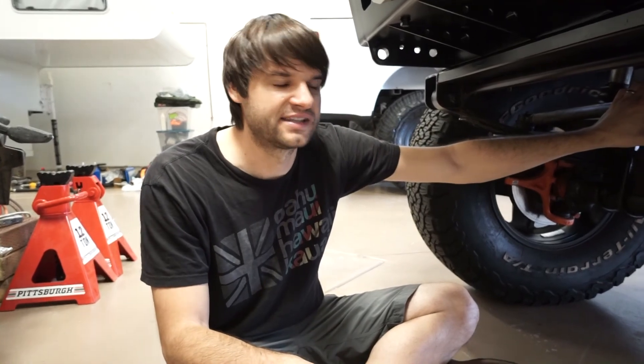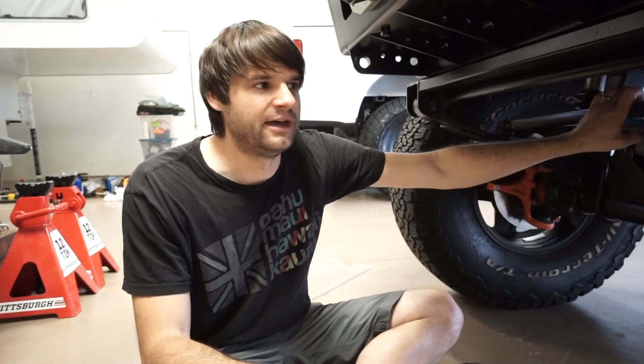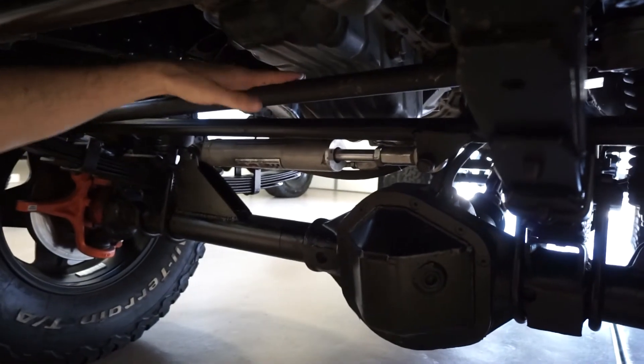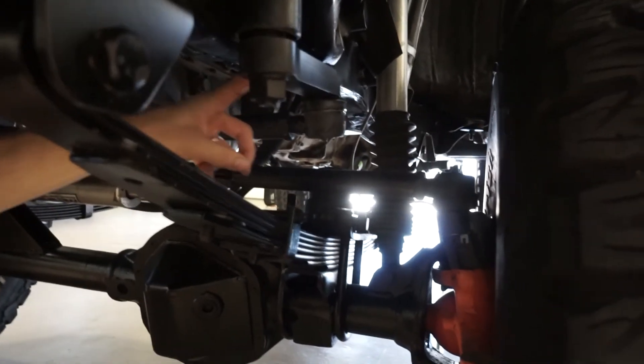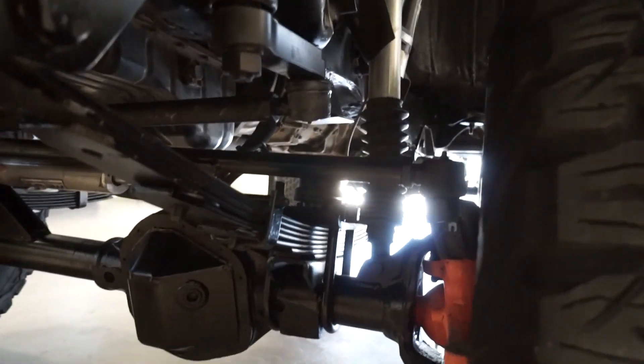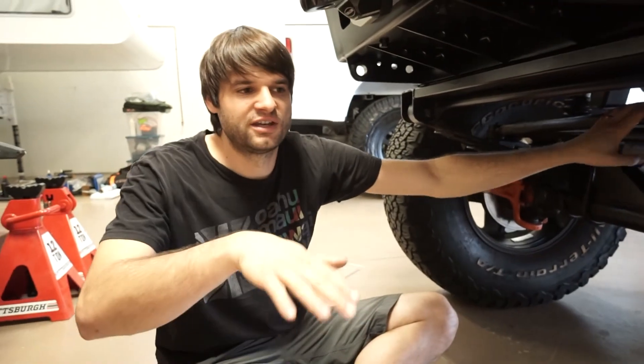The hydraulic assist relieves stress on the steering gearbox and also eliminates any potential bump steer, acting as a steering damper at the same time. This truck doesn't really have bump steer anyway because the drag link and tie rod geometry is very low angle. The pitman arm is a flat pitman arm. Everything is set up so it doesn't contact any components at full compression or full flex — you can turn the wheel fully side to side without rubbing.